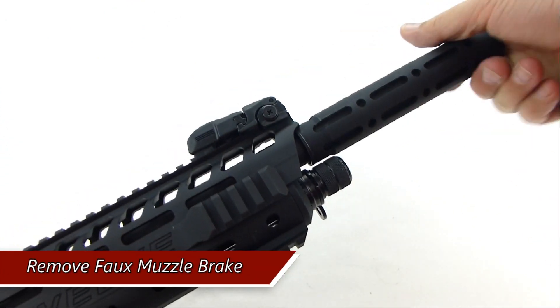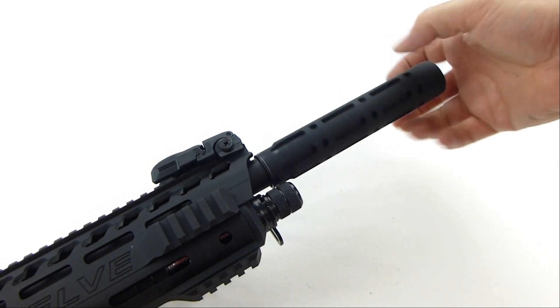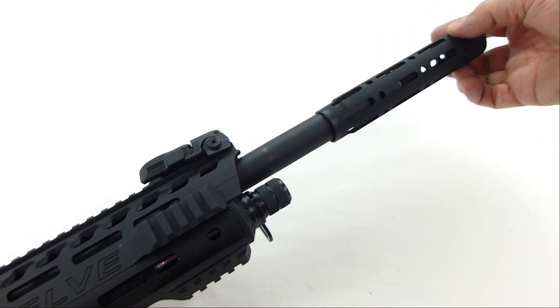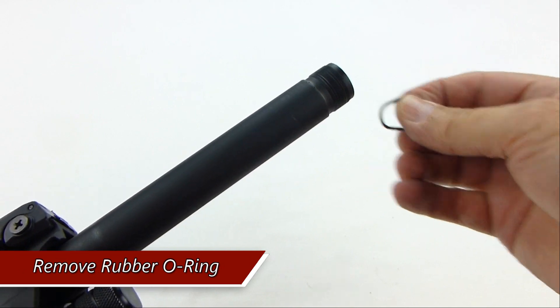Remove the full muzzle brake. Remove the rubber O-ring. I'll show you the correct size replacement for this later in the video.